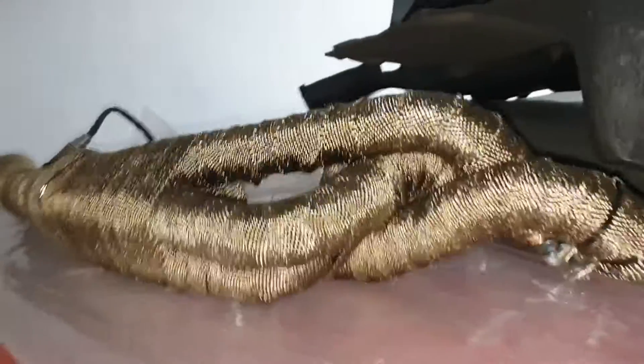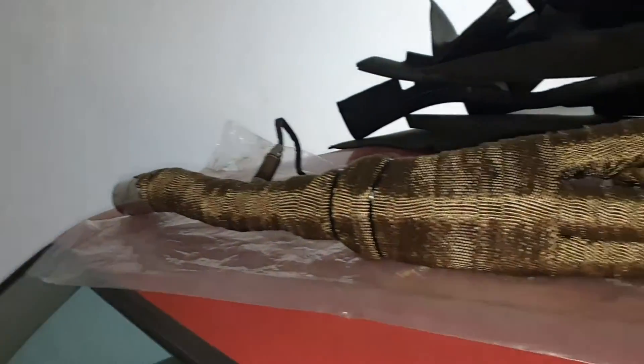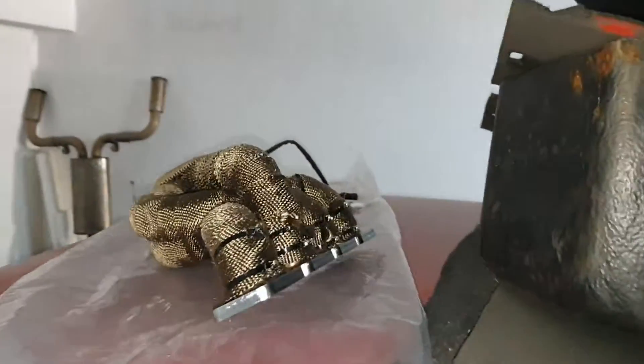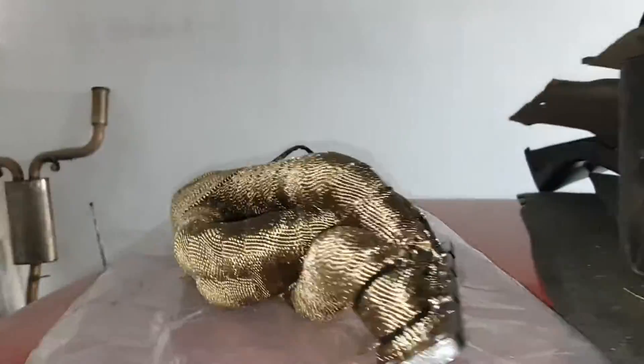I just wrapped the exhaust manifold. It's a brand new one I got on eBay — an inox manifold, but I had it wrapped in Kevlar wrap.